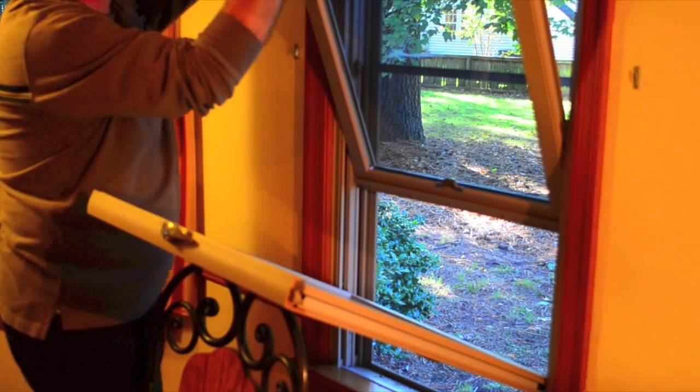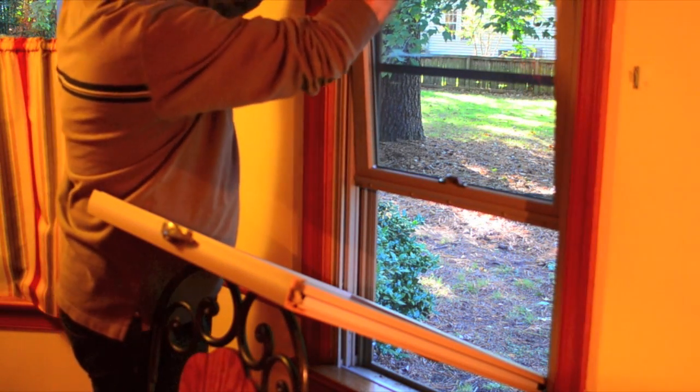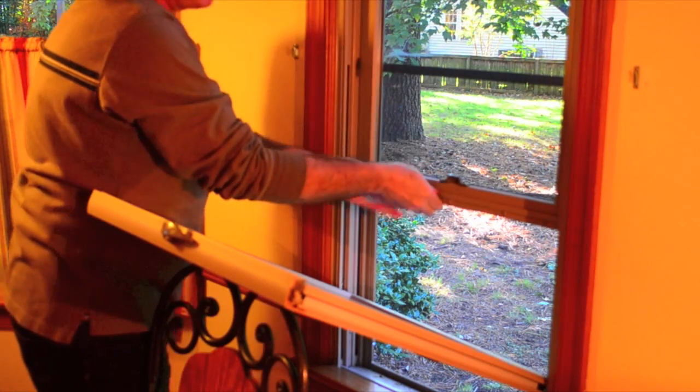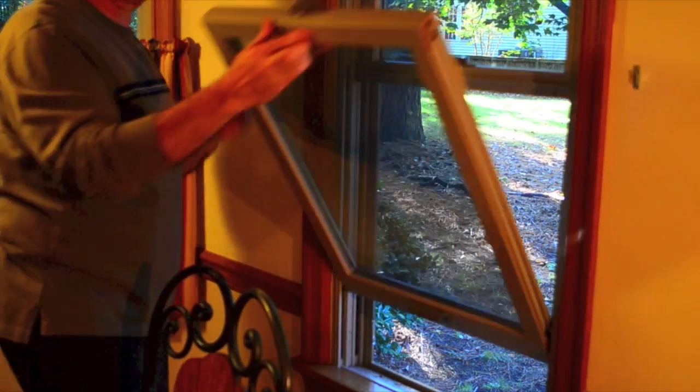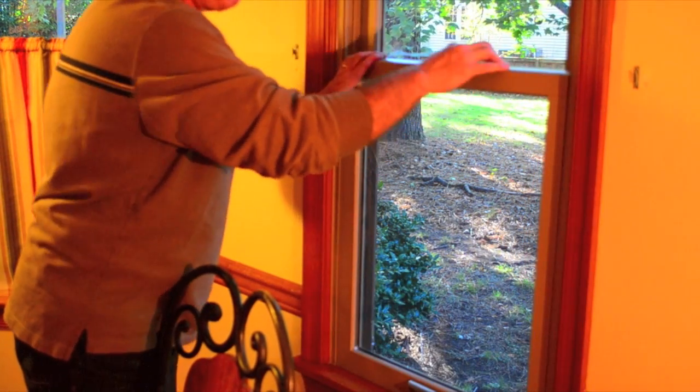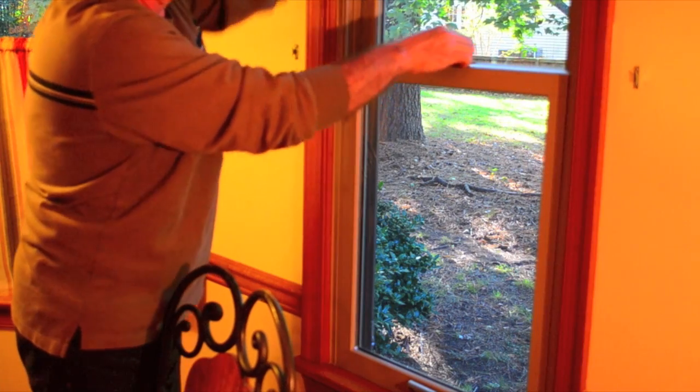Push the window back into its track, clean the inside, and then raise it into position. Repeat with the lower window, slide the clips back to the top of their tracks, and you're done! No ladders, no buckets, no mess. What could be simpler?